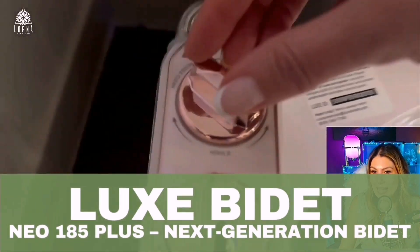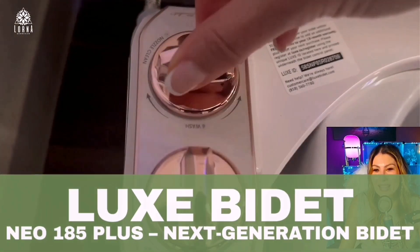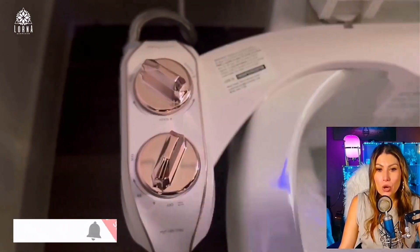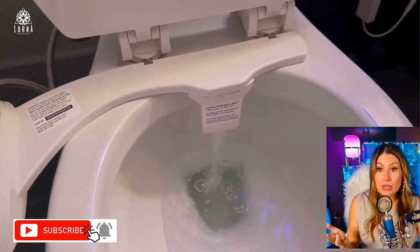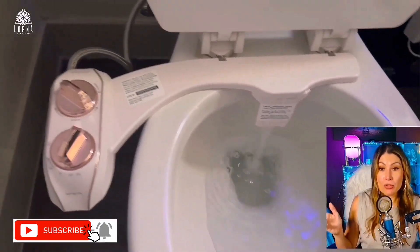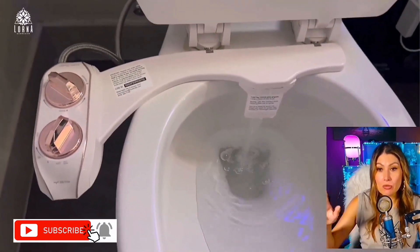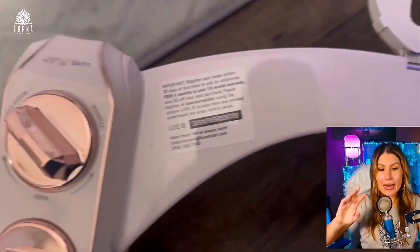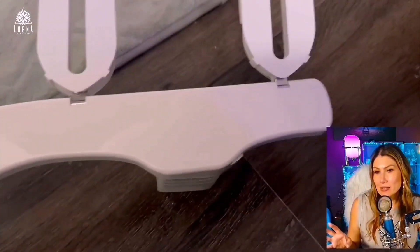This is a bidet, but this is a bidet that you can add to your current toilet. I've been 10 years living in the U.S. Before I was in Argentina, I was in Brazil, my family is British, and I was very surprised that there are not bidets here.